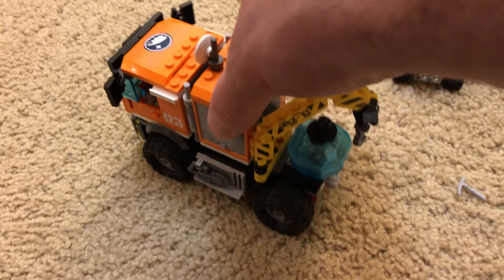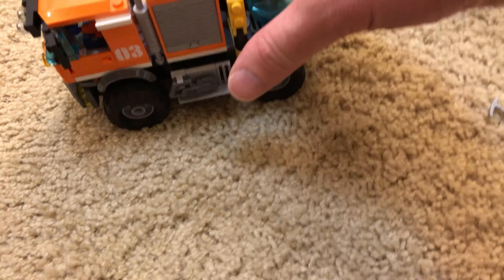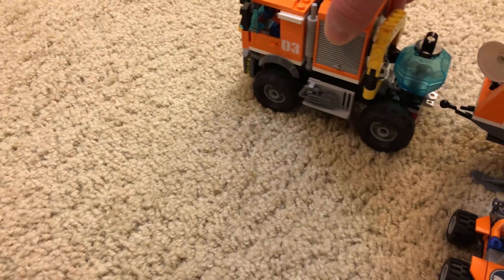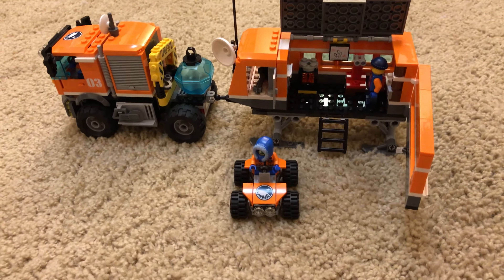This thing can back right up and pick up the Outpost travel trailer — it'll just back up and click right in just like that, and then you're ready to go on a mobile expedition.